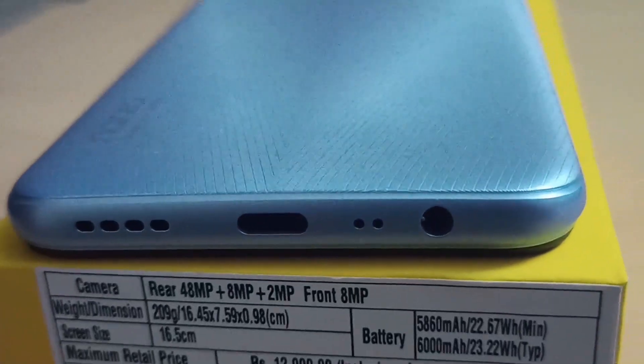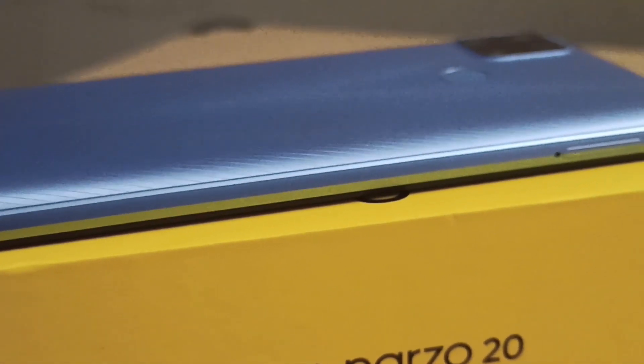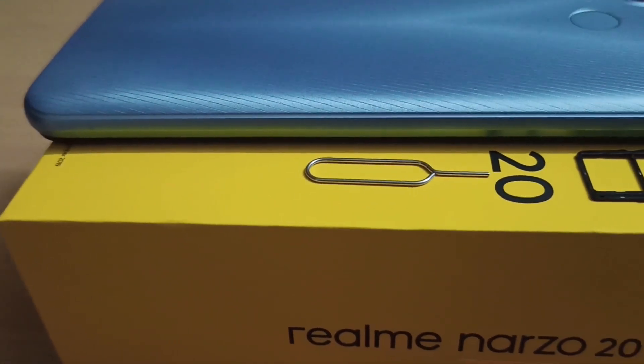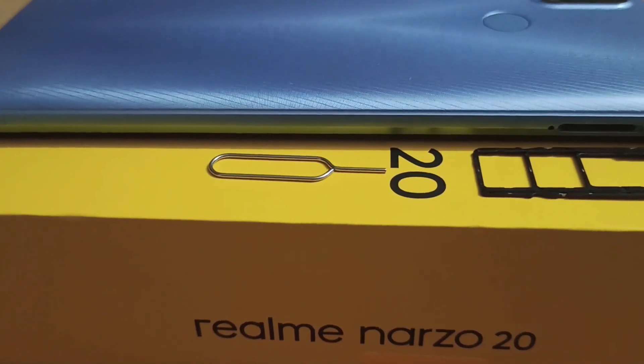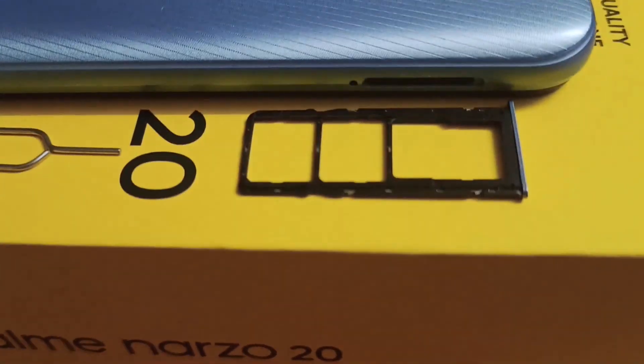There is a speaker, a Type-C charging port, dual mic, and a 3.5mm headphone jack. There is a SIM slot — you can open it with the SIM ejector. It supports two SIM cards and a dedicated memory card.